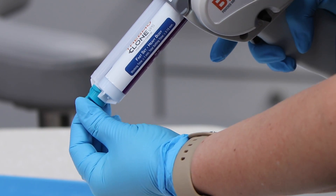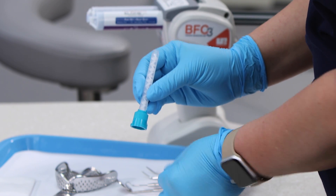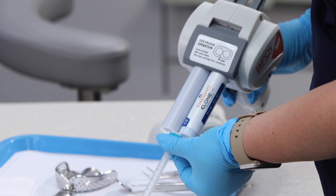Attach a new, unused mixing tip to the material cartridge. Be sure the hub color of the mixing tip matches the cartridge cap color. Using the wrong size mixing tip can prevent proper operation and damage the unit.